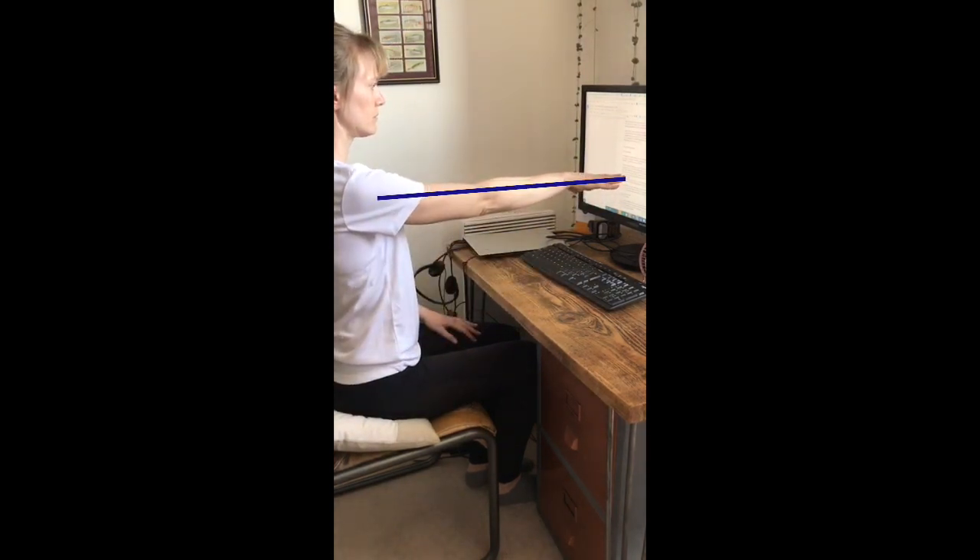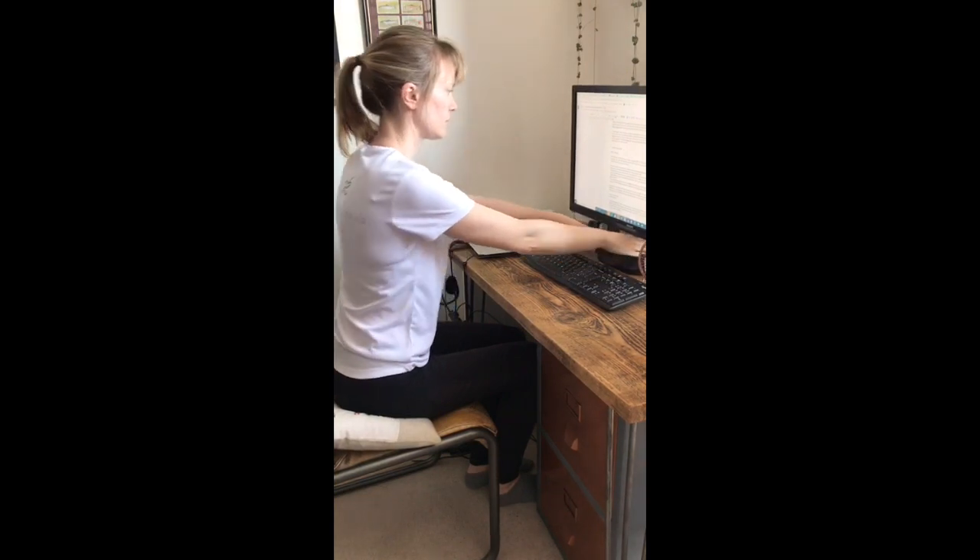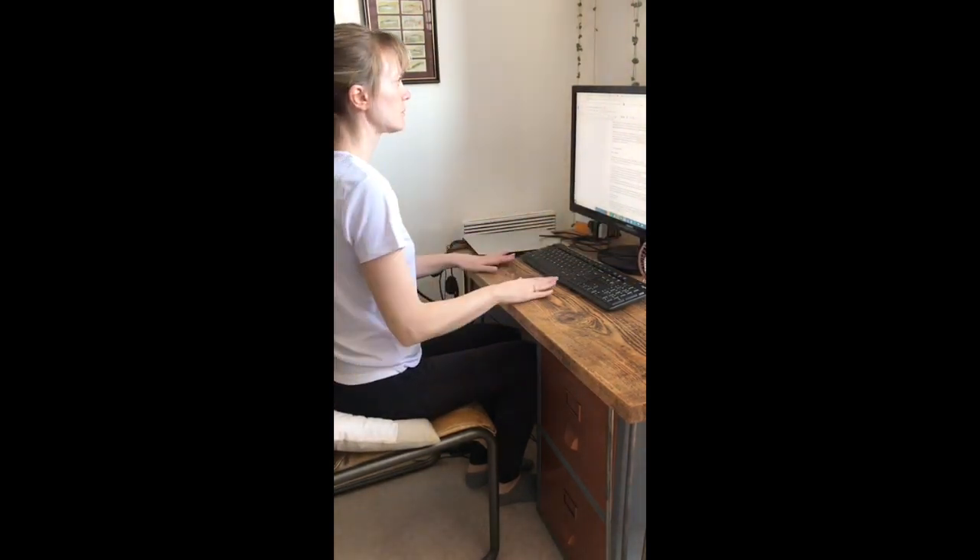You'll see Lucinda adjusting her monitor or laptop to arm's length distance away to avoid straining the eyes and bending forward, which would compromise your posture.